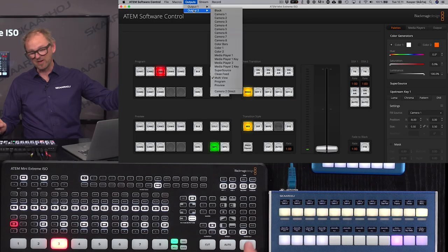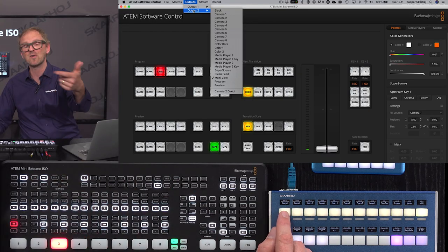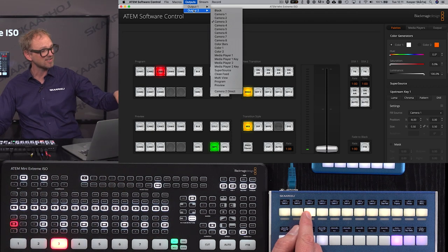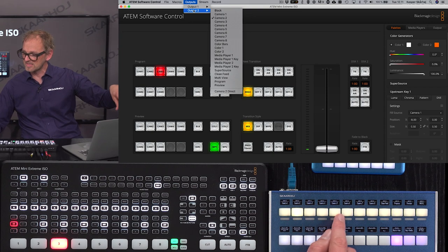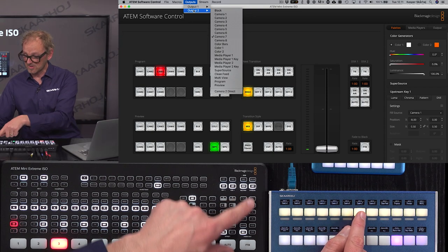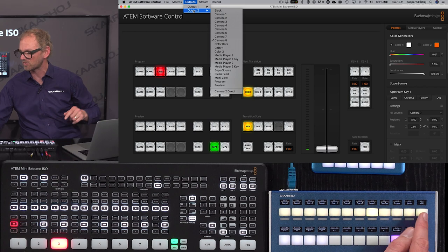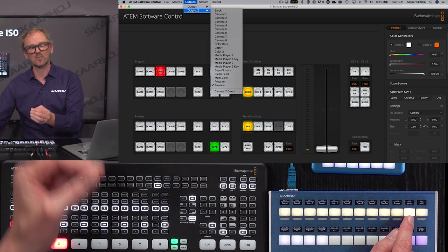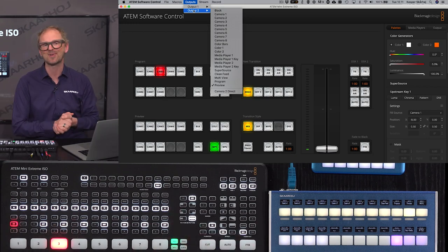The selection of that secondary output — also called auxiliary two — is now done on this row on the Crosspoint 24. You can see in the software that as I'm pressing these buttons, I am doing the same as those buttons did, but for output number two. So if it's important to you to have control of your second output, you have it in the Crosspoint 24.